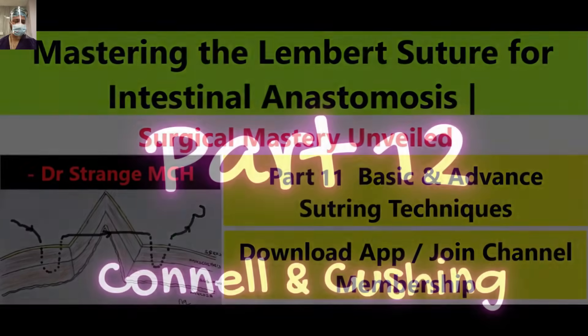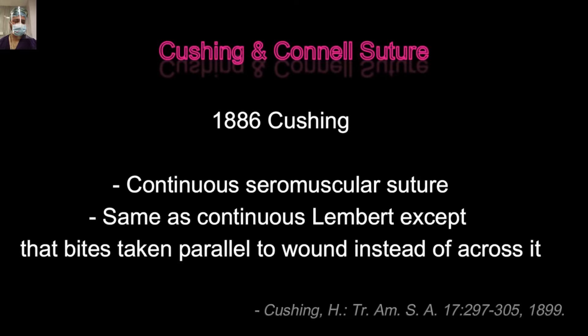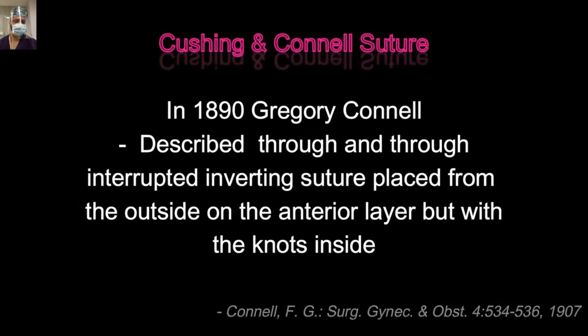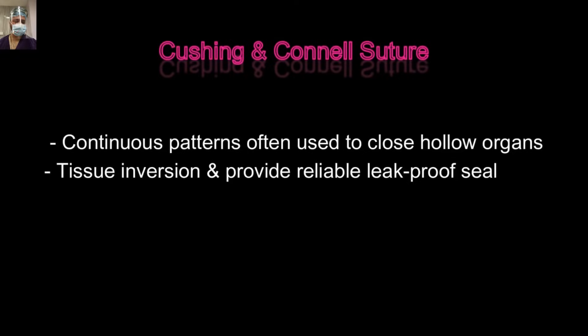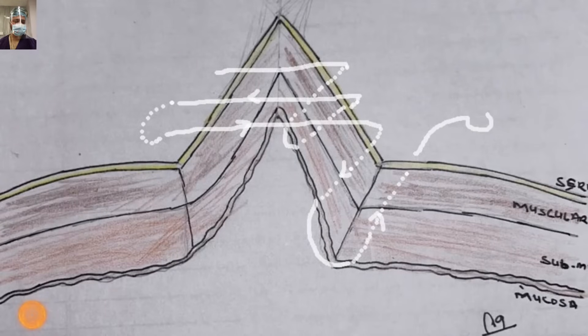Fellow surgeons and trainees, get ready to immerse yourself in the world of Cushing and corner sutures. In 1886, Sir Cushing described this continuous seromuscular suture. You have to understand it is the same suture as the Lambert — the only difference is that it takes bites parallel to the incision line. Corner suture or Cushing suture provides good apposition, good tissue inversion, and a reliable leak-proof seal. The mucosa is always taken in the bite of the suture.